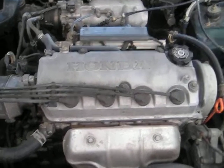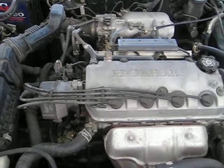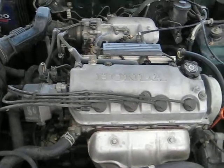NGK iridium spark plug wires as well as the spark plugs. Found everything on eBay for a reasonable price, so just switching out as much stuff as I could, piece by piece. Going to be swapping those in.